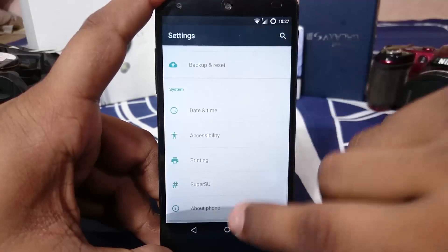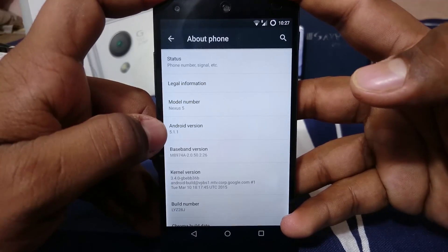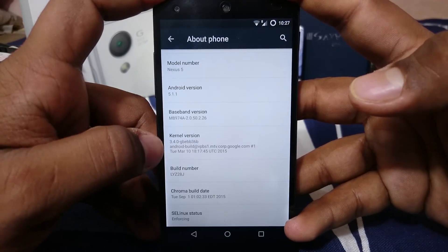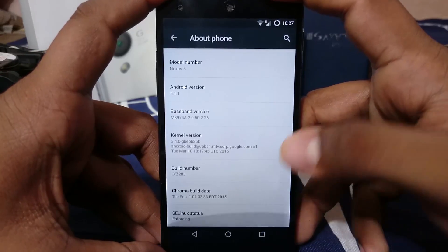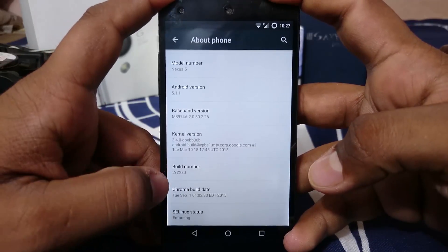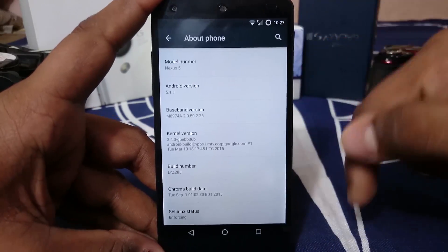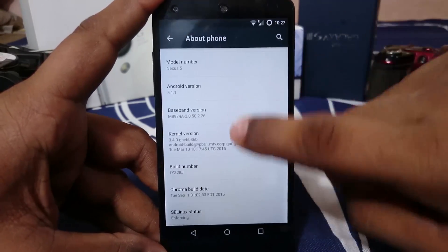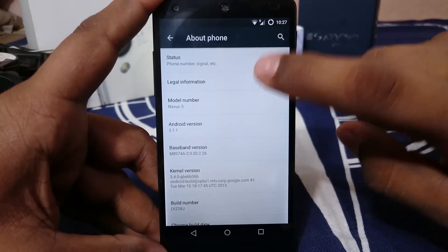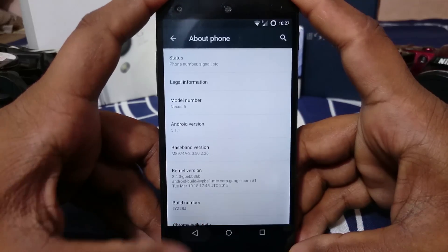In the Settings under About Phone, you can see it's a Nexus 5 running Android 5.1.1, and the kernel is a stock kernel. The Chroma build date is September 1st, which is the latest version as of making this video. There's nothing particularly special in the About Phone page beyond that.